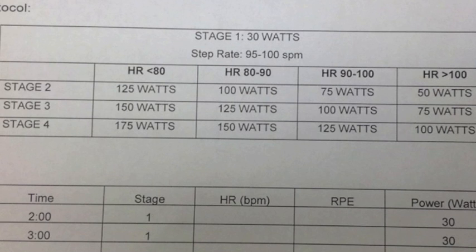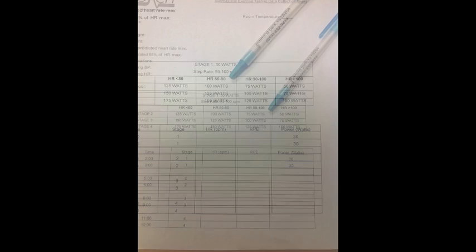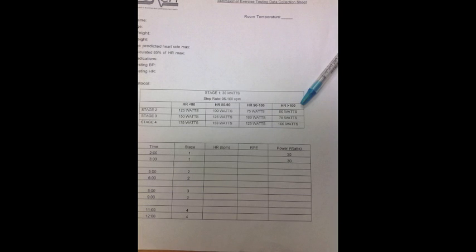Everyone begins the Submax Exercise Test at 30 watts for stage one. As demonstrated in the video, the heart rate response at the end of stage one will determine the subsequent workloads for stages two, three, and four. For example, if somebody's heart rate response at the end of stage one is less than 80 beats per minute, stage two would be 125 watts, stage three 150, and stage four 175. If heart rate is between 80 and 90, stage two would be 100 watts. Heart rate 90 to 100 at the end of stage one means stage two would be 75 watts. And if heart rate is greater than 100 at the end of stage one, the workload would start at 50 watts.